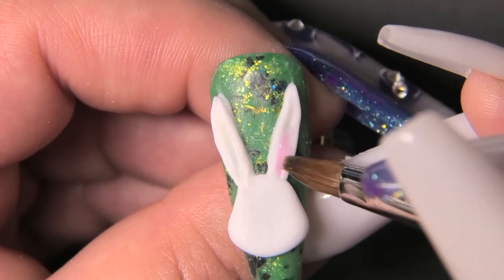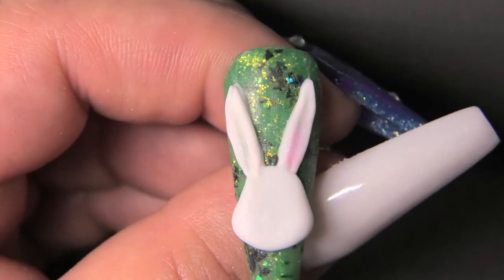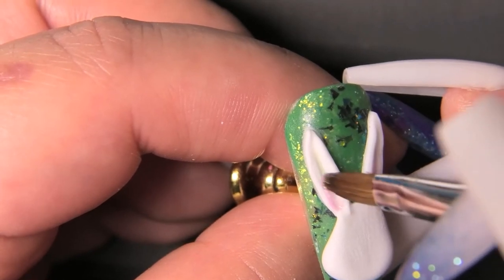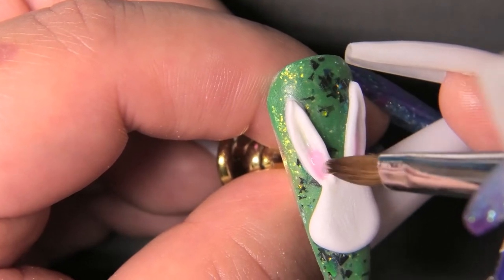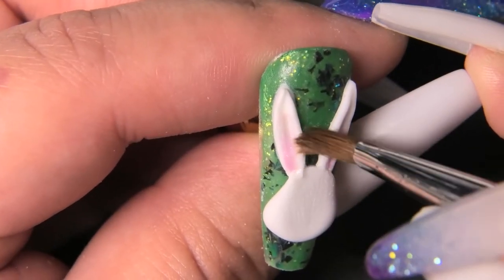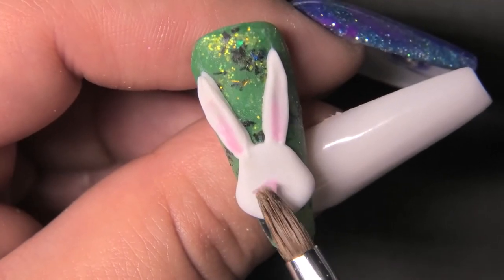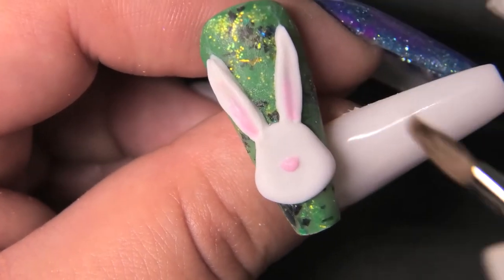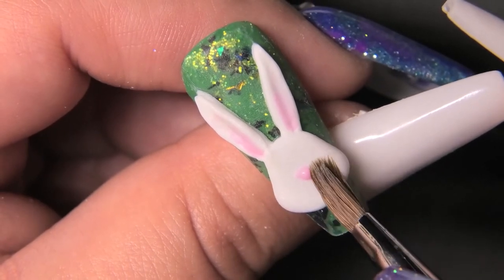Now I'm going to take a pink acrylic and fill in the ears, and I'm also going to do the nose. I love this color — it's pink, just like a bunny. I got this one in the Young Nails mystery box too. They do a mystery box every Thanksgiving for Black Friday with a bunch of different options. I made the nose by taking a tiny dry bead of acrylic so I could work with it without it getting everywhere. I think this is the tiniest 3D thing I've ever done — super cute.